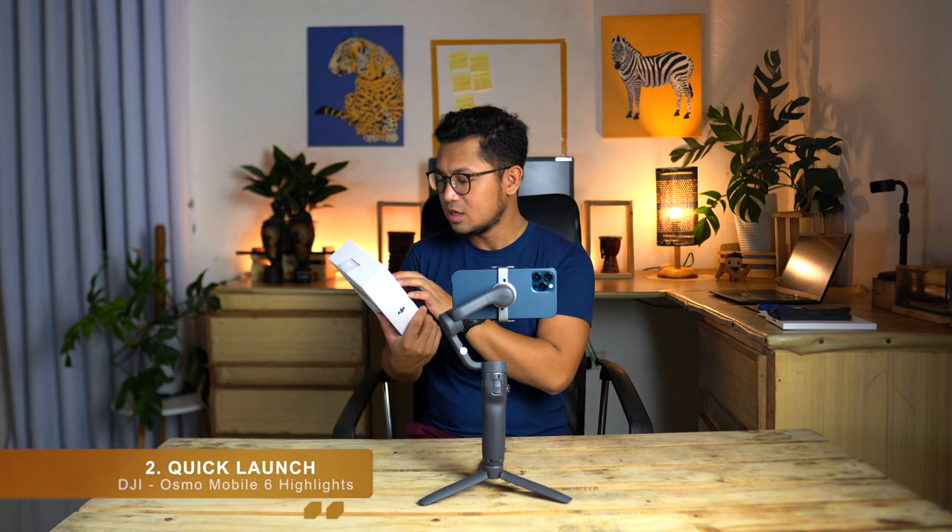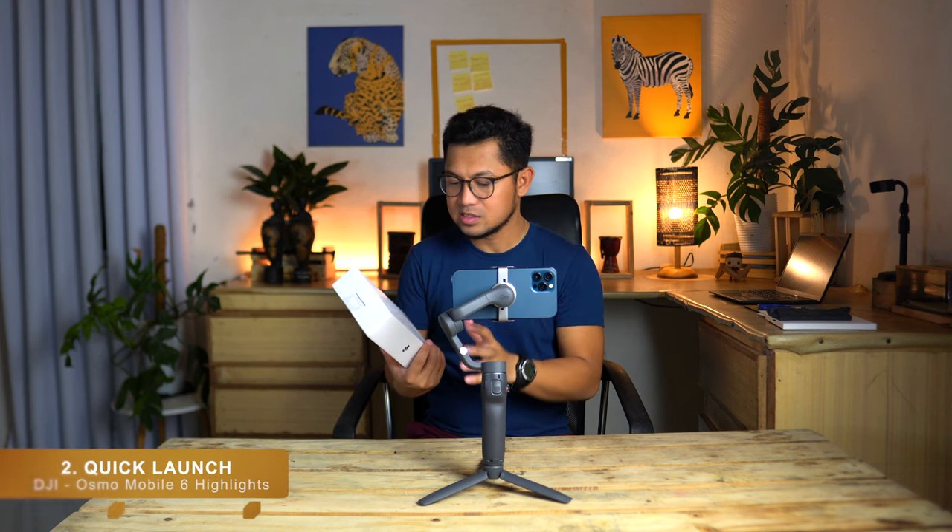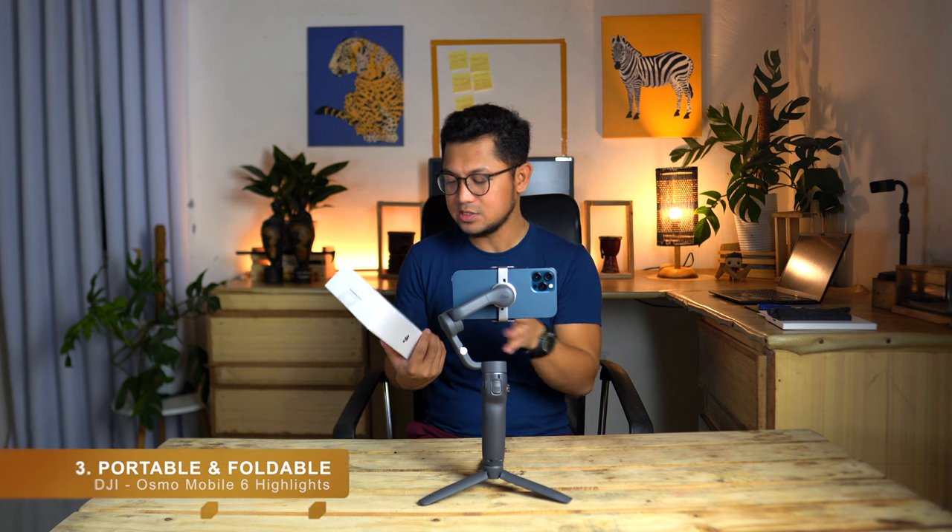You can press the joystick to try it from left to right — everything is working good. The quick launch we already experienced the moment we opened the device. Portable and foldable, yes. For active tracking, I press the button at the back — it's tracking me right now, most especially my face. Whatever direction I go, it follows me!